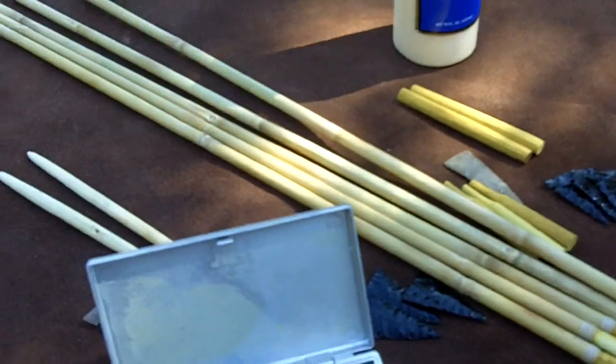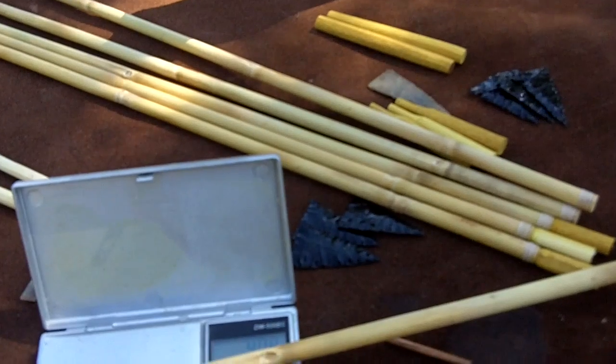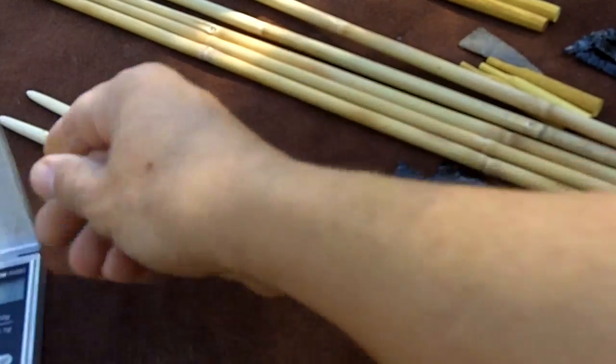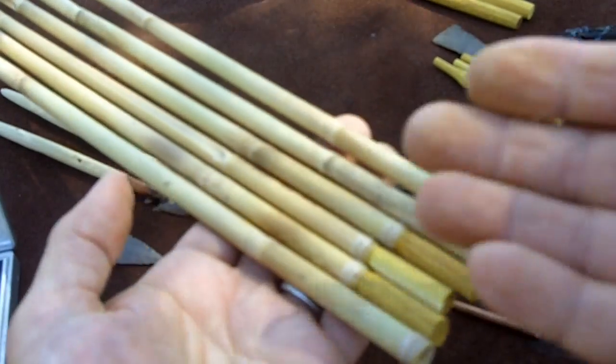I've already added some copper in here, so let me weigh this to show you what I've got. This one is weighing at 408 grains. So I've got to get them all up to about 408 grains. To do that, like I said, I use copper grounding wire and glue it inside. After I get them all to around 400 grains apiece, I start figuring out what I'm going to do for mounting the arrowheads.